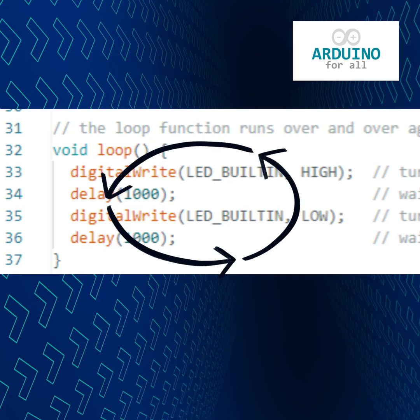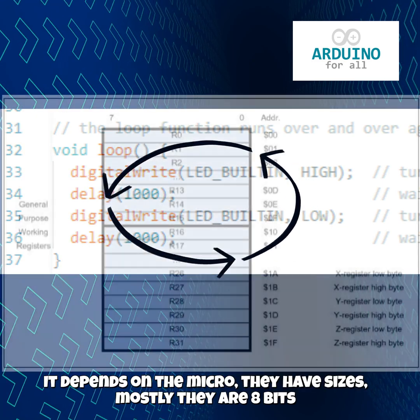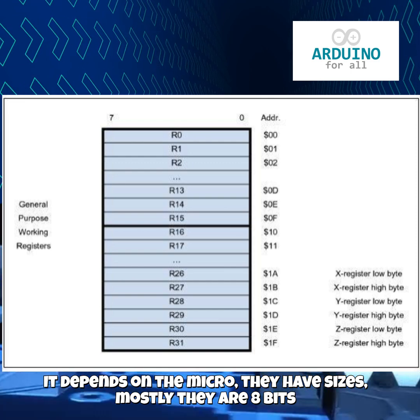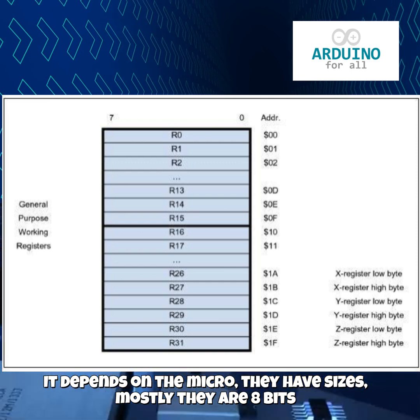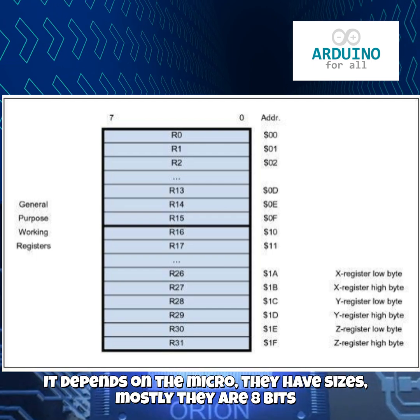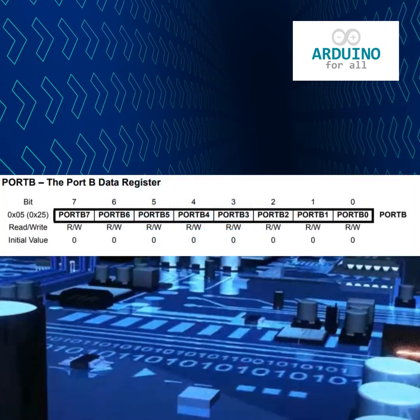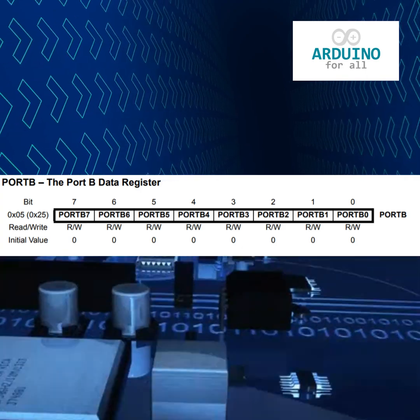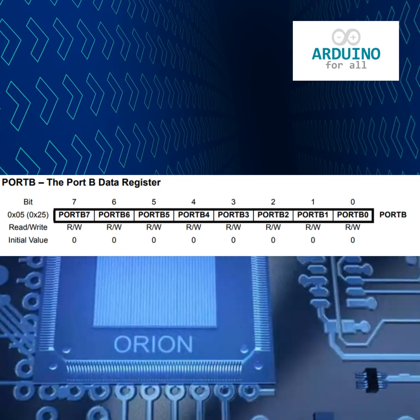Behind the scenes, every Arduino board has two kinds of memory areas inside its microcontroller. The first are general-purpose registers — small spaces where calculations happen. The second are special-purpose registers, which control things like input and output pins, timers, and communication modules.